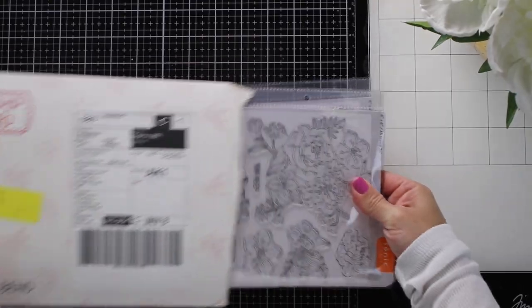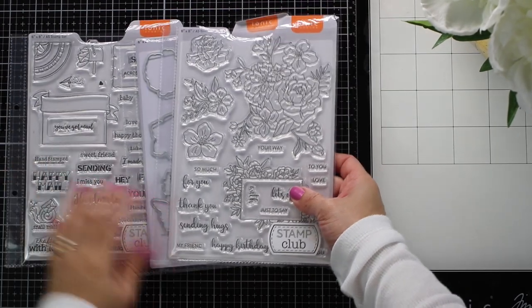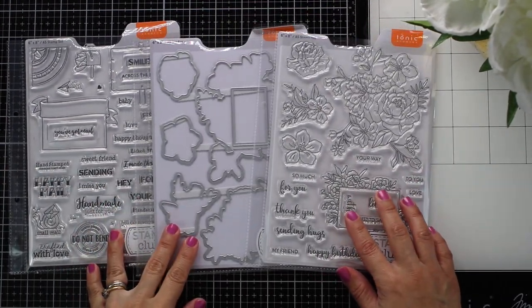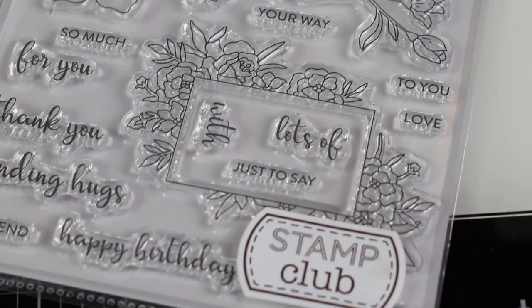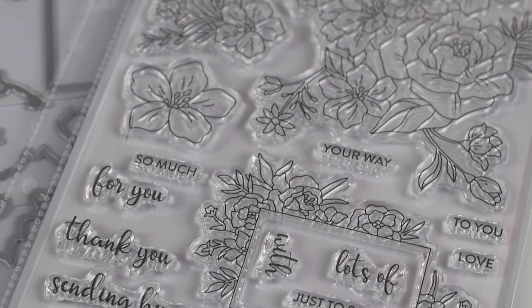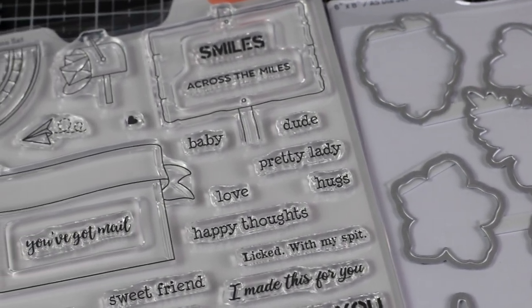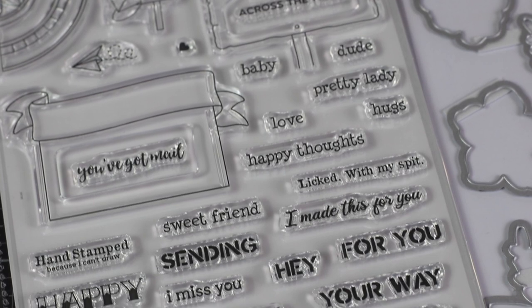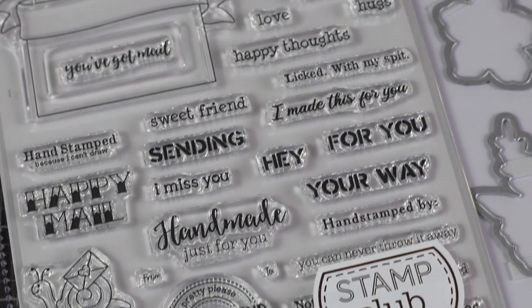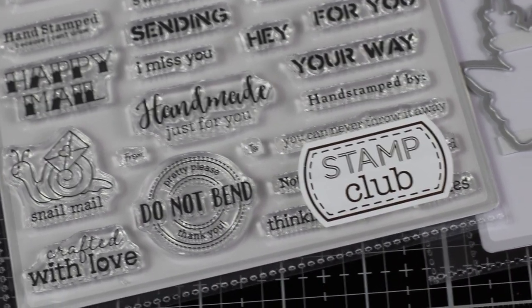Hi there, this is Vivi Cameron for Tonic Studios and today I'm going to be featuring the new stamp club. Tonic is releasing three new products: a massive floral stamp set with five large florals, a coordinating six-piece die set that will cut the florals in that stamp set, and little sentiments to stamp your paper craft projects. Additionally, Tonic is releasing a massive sentiments and banner stamp set that includes 37 individual stamps — I'm totally loving the sentiments to stamp on the back of your cards, boxes, or envelopes.